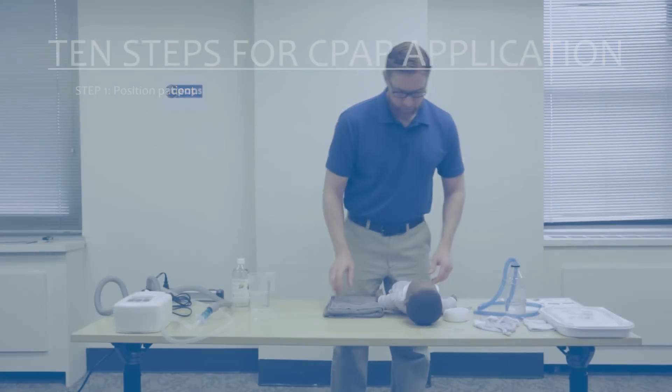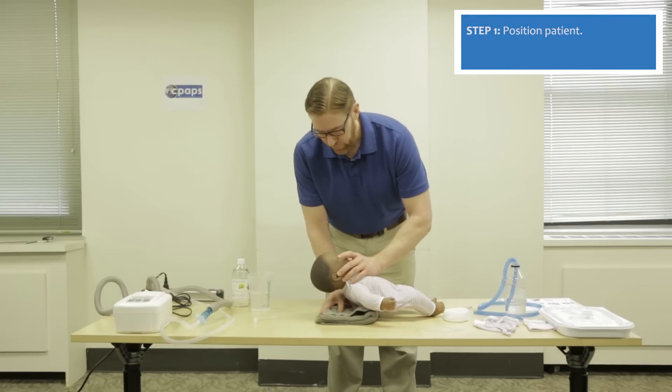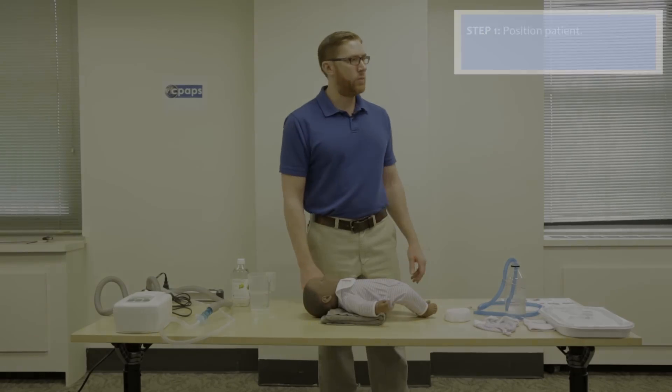The next step is to prepare the patient. In this case we have an infant. Position the infant so the airway is open by placing a small towel behind the shoulders. This allows the patient to have an open airway, or be in the sniffing position.